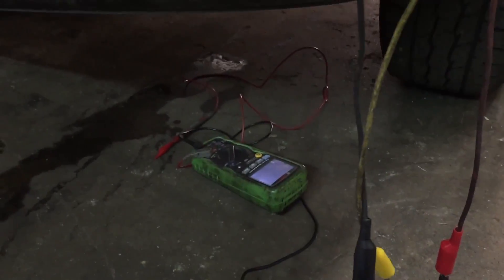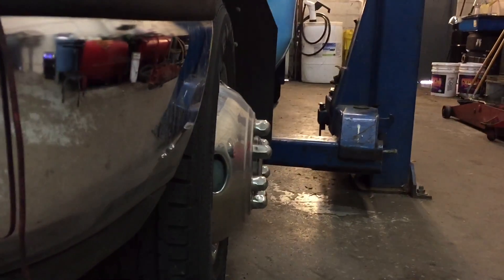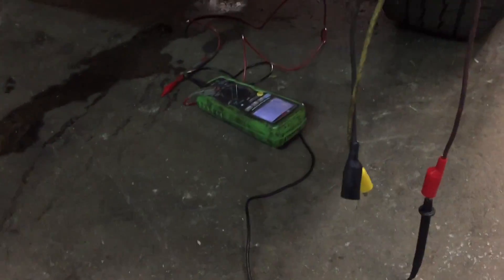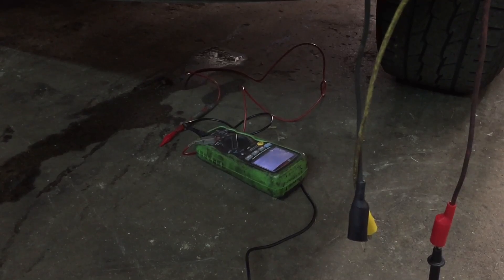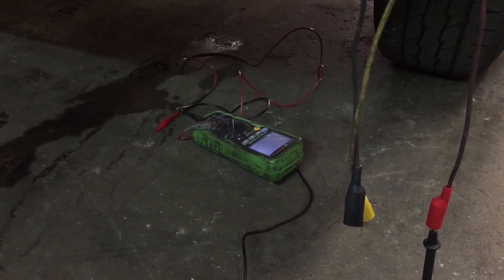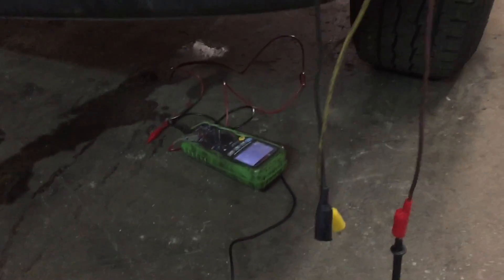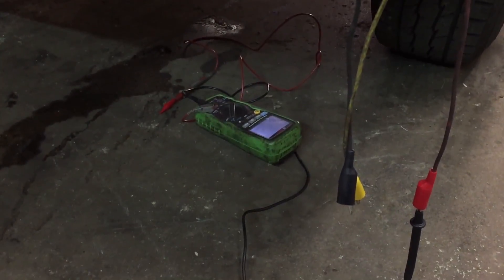I have three wires running out — for signal, ground, and reference — going underneath the bus to my DVOM. What I found was pretty interesting. I'm going to raise the bus up on the lift and show you what I found. I believe I've found the cause of the engine oil pressure appearing to drop on this bus.